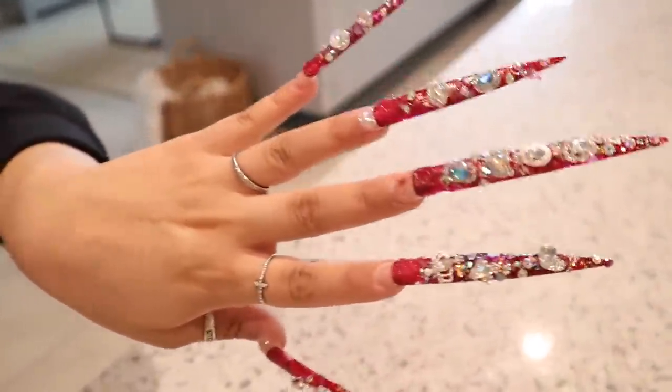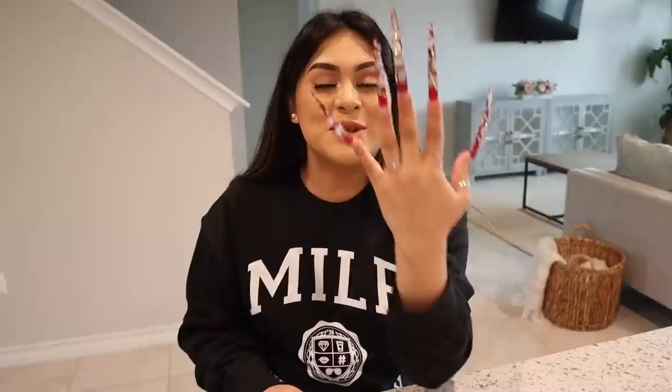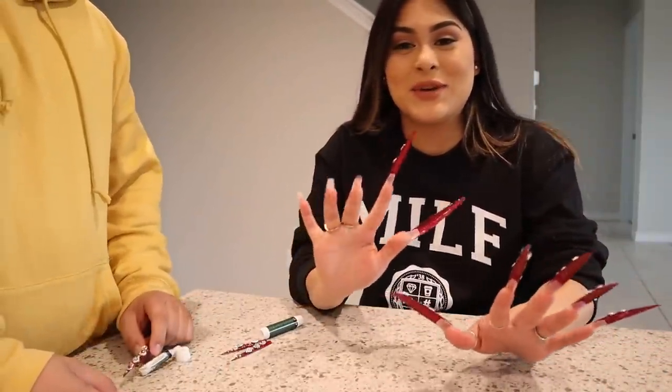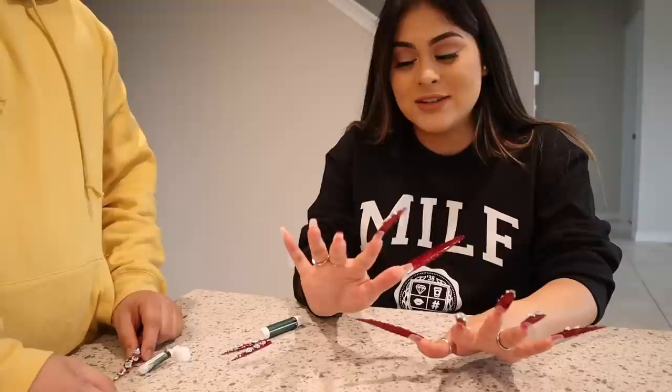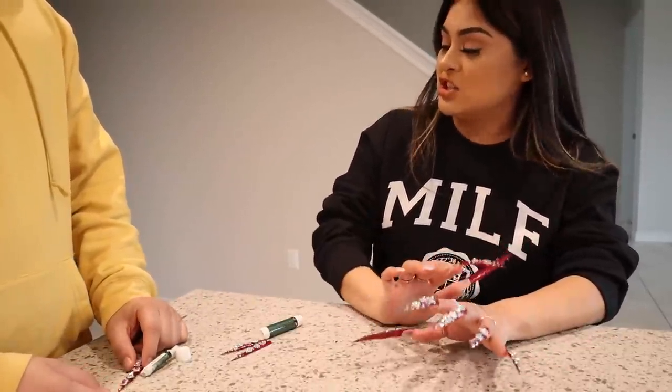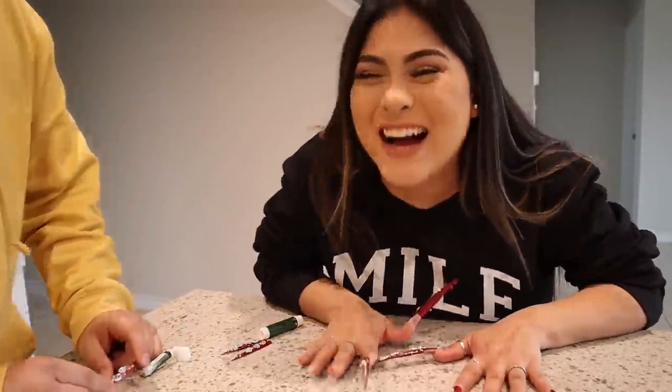Oh my god, you know this can be considered a weapon. I've done this challenge before — wearing long nails for 24 hours — but this is on a different level because my hands right now are so heavy. I have one hand done, I have to do my other hand. I only have three more nails to go, and then we're done.